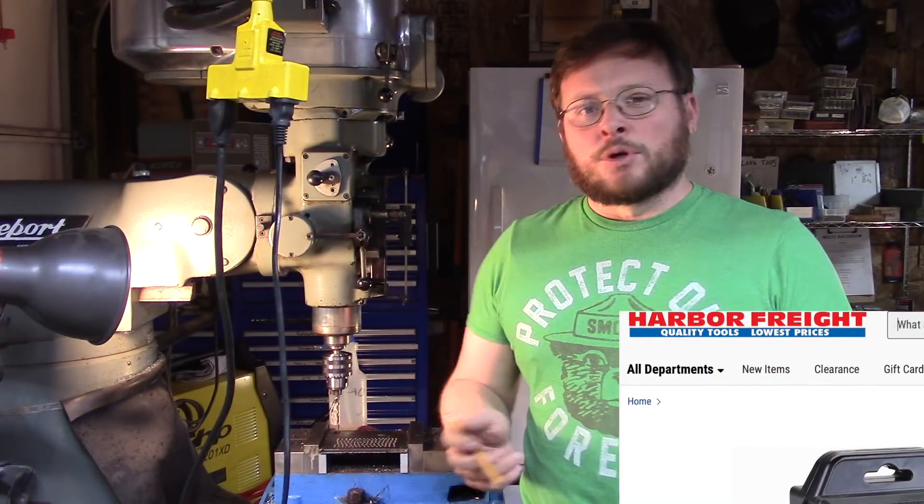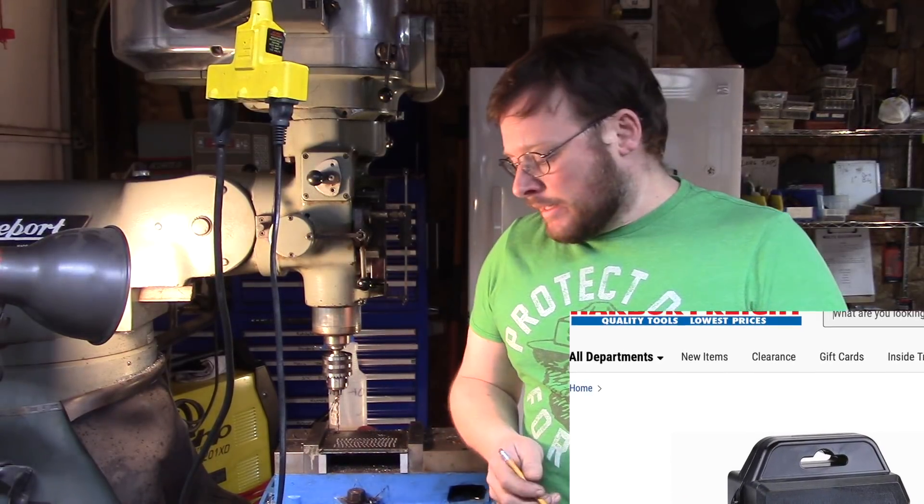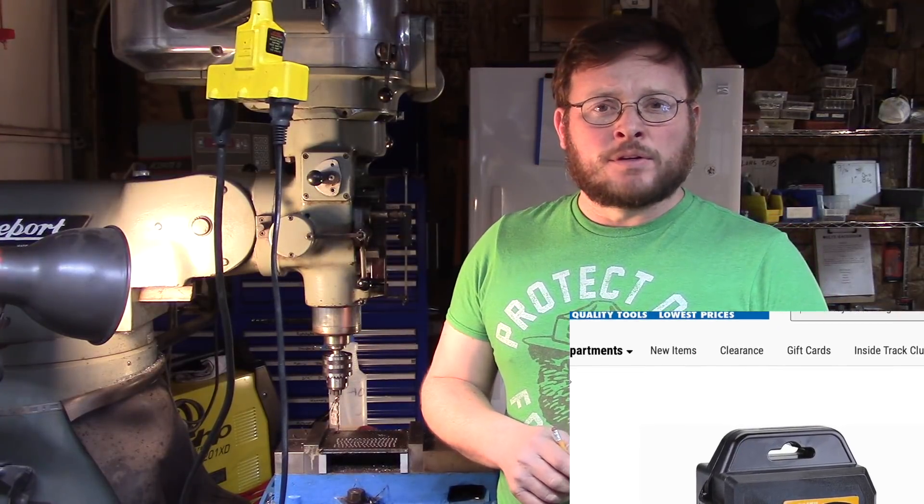I've drilled 128 holes in this plate. The drill bit, while it has dulled obviously, it has not broken. It's able to be resharpened. I would say that this Warrior drill bit set has really proven itself.